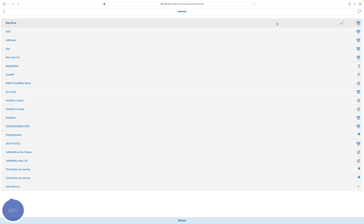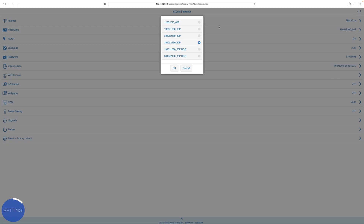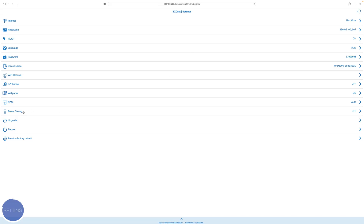Once it says connect, hit OK and you can start looking at all the options. Hit the back arrow and you can see all the settings of your device. At the top you have the internet section. If you click the button you can change the resolution — for example, if your monitor is only 1080p, you don't want to have it set to 4K. There are also settings for RGB, you can turn on HDCP for copyright protection, change the password, and change the name of the unit. There are a few other settings like enabling wallpaper and power saving options, and you can upgrade, reboot, or factory reset it.